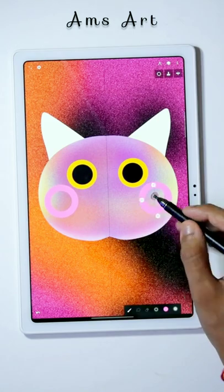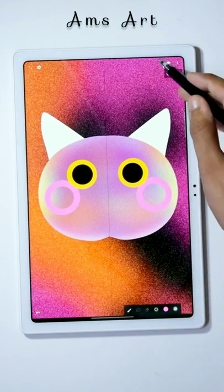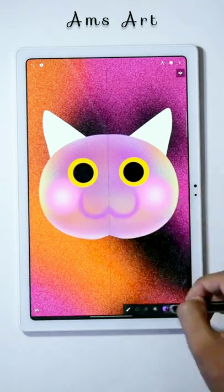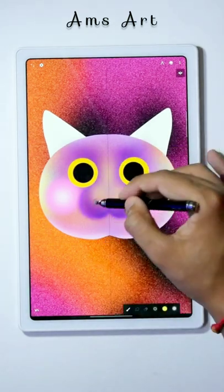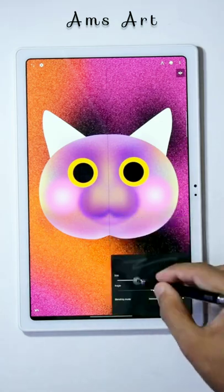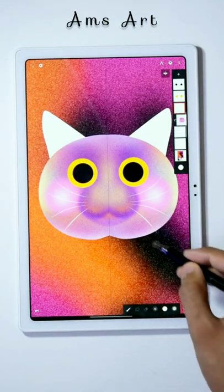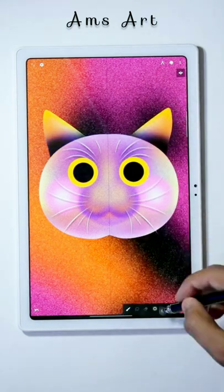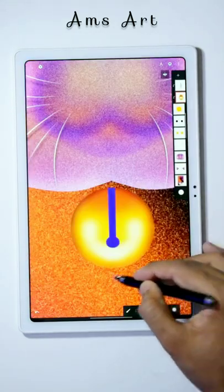Create the shade of pink using bigger circles and then apply the blur effect from the filters. For creating the nose of the cat, use the Bensky brush from Legacy to create a shape like this. Draw mustaches using the soft airbrush from Calligraphy. Use the same way to color the ears as done on the main body. Now create a cat bell and we are done.